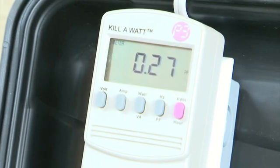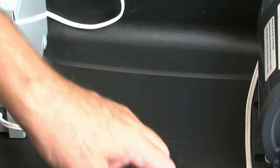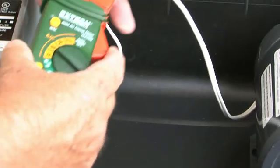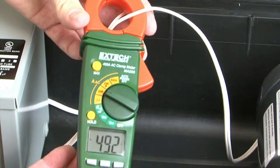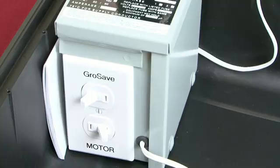It's showing that the motor is running at 27% efficiency. Now let's test the power going out of the meter and going into the electric motor — they're both the same number, about 4.9 amps.